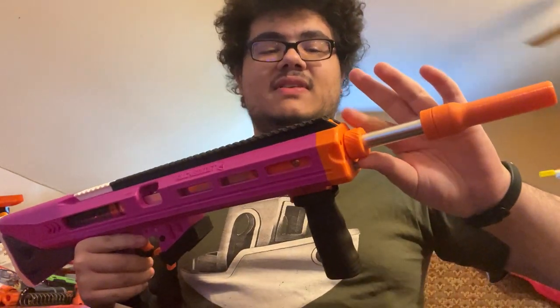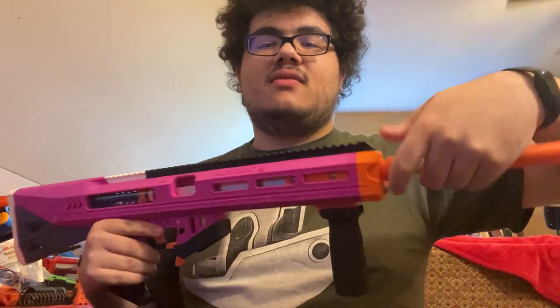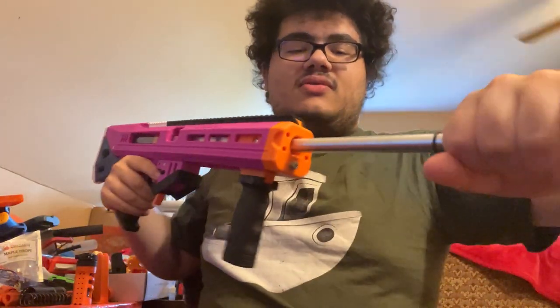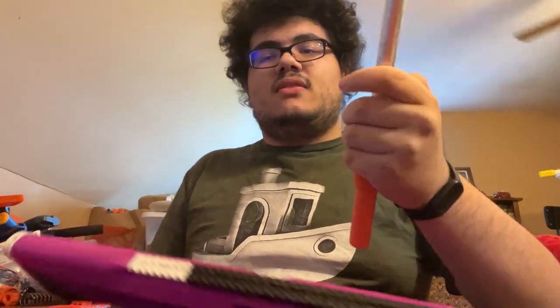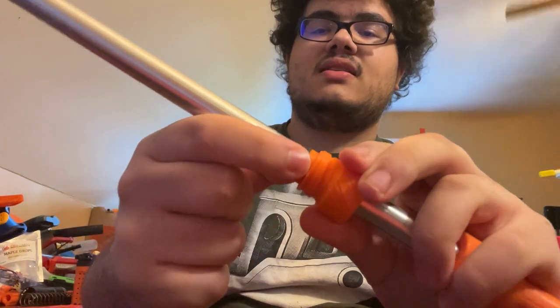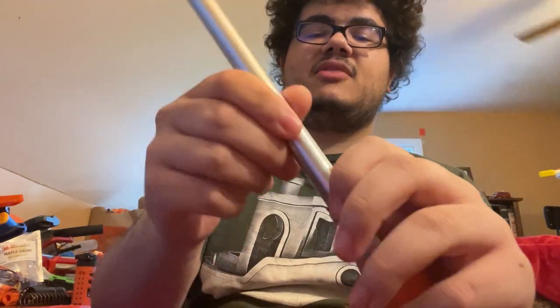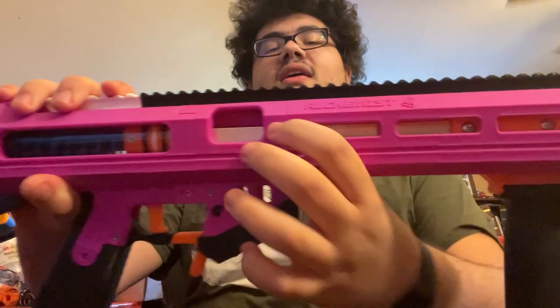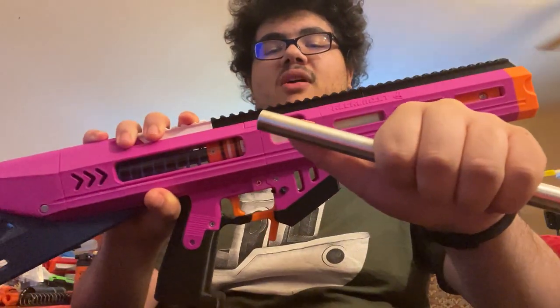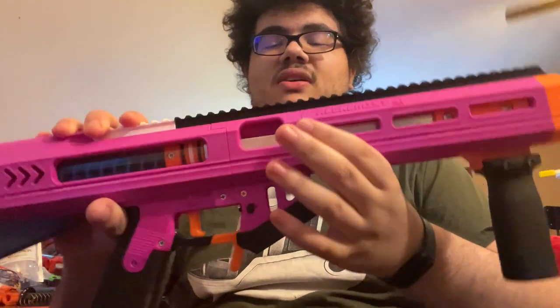To swap the barrel, you just have this nut here on the front — loosen that and the barrel just pulls right out. It uses this o-ring here, and it squeezes it to make a nice solid connection with the rest of the blaster. Back here in the shroud there is also a second o-ring which goes around the barrel and centers it to make sure that every shot is accurate.